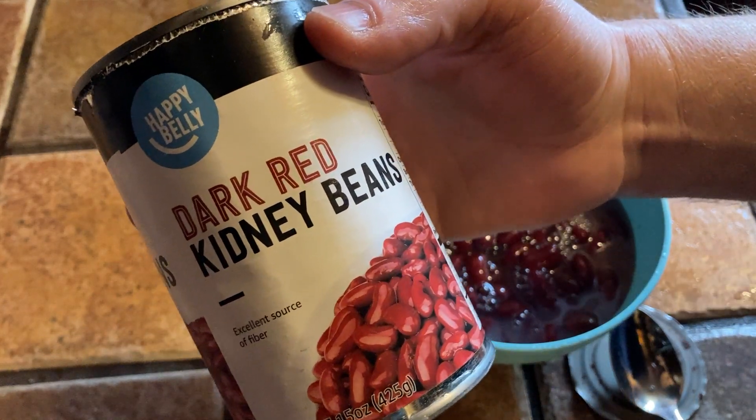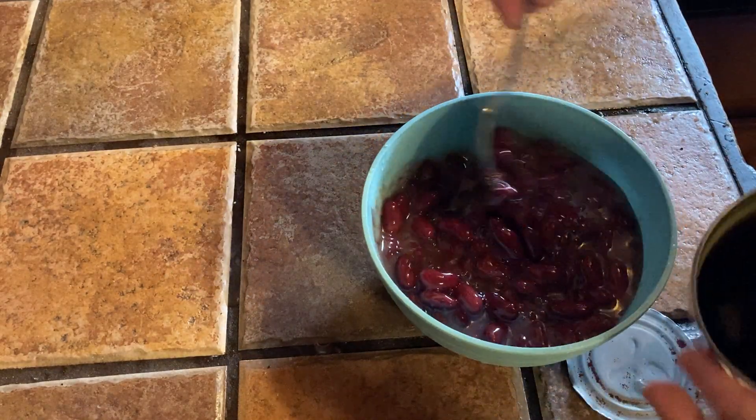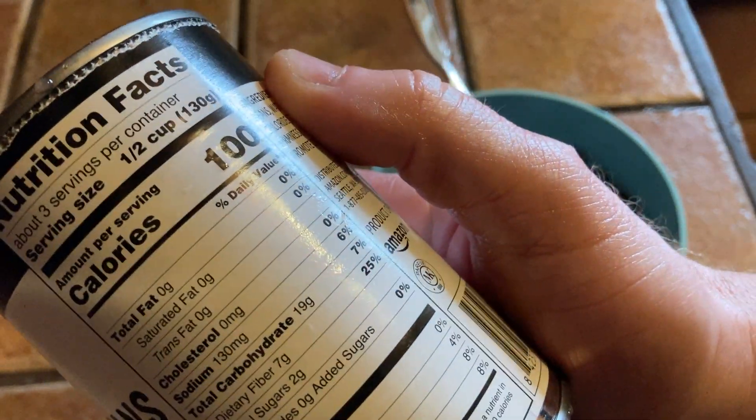These are Happy Belly Dark Red Kidney Beans. I've poured out the whole can here, heated it up in the microwave, and it is ready to eat. In this video we're just going to take a quick look at this can of beans.